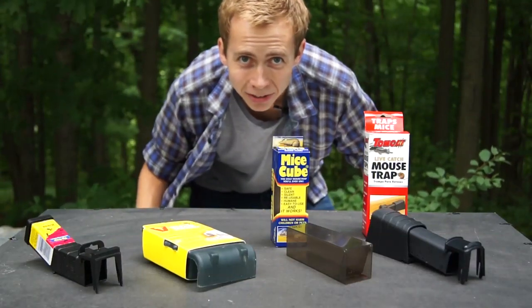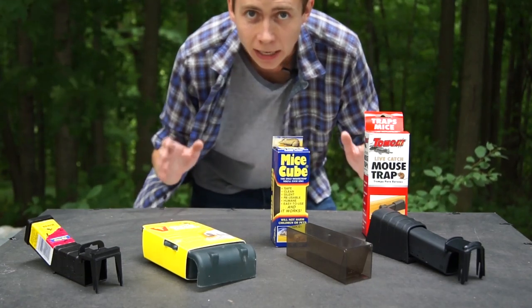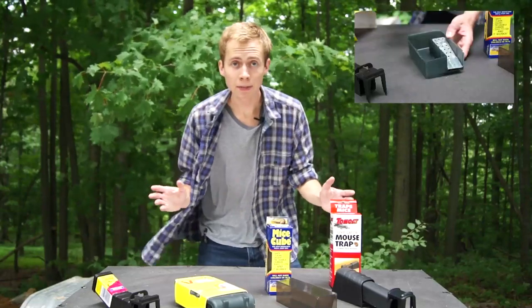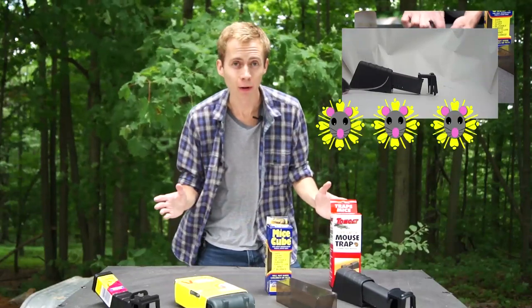Hey guys! Welcome to another episode of Mouse Trap Genius. We've looked at a whole bunch of inexpensive live traps already on this channel, but today we're going to be comparing some of those against each other. First we'll take a look at the trap to see how it works, then we'll test it in the field, and then we'll come back and give it a rating based on how it performs.